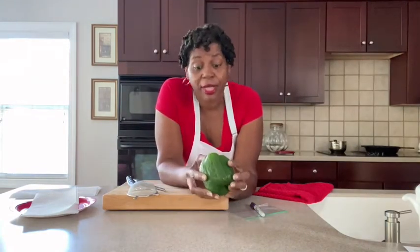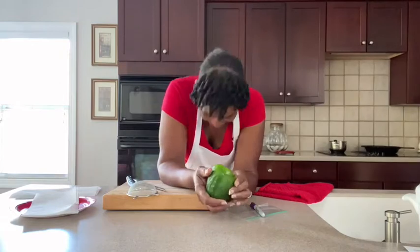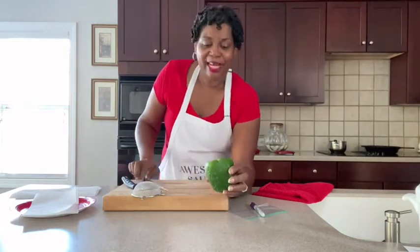So I'm going to go back to the store and get me a red one, a yellow one, an orange one, and a purple one if I can find one. I have a hard time finding purple ones here. So if anybody has purple seeds, I want some, please — purple bell pepper seeds. Let's get on down to it.